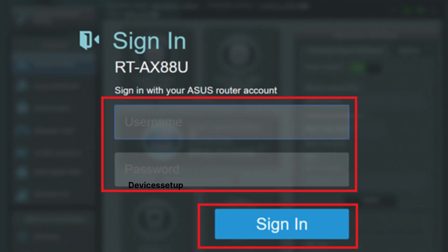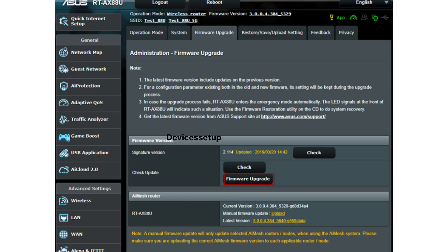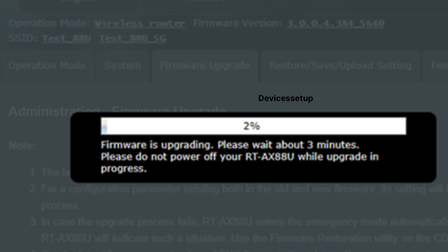This will take you to the ASUS router's login page. If it doesn't, watch the video given in the description to learn how to login to the router. Once logged in, go to Administration and then go to the Firmware Update option.